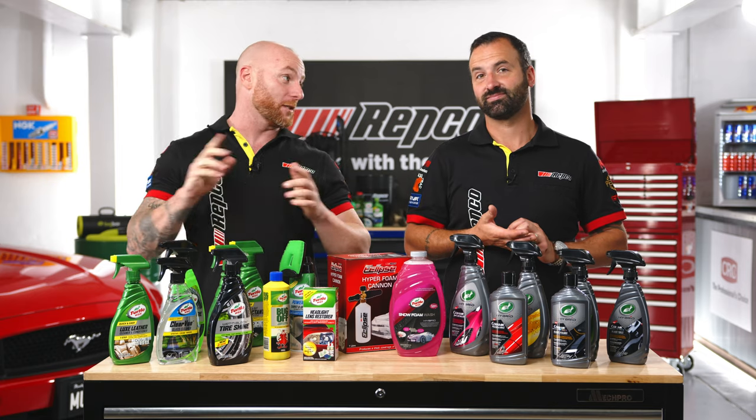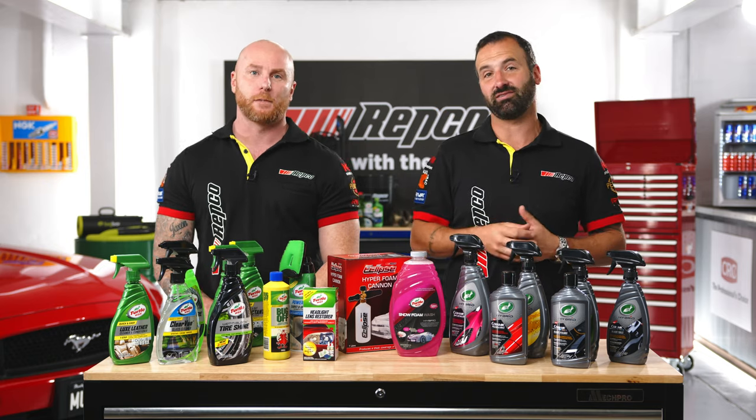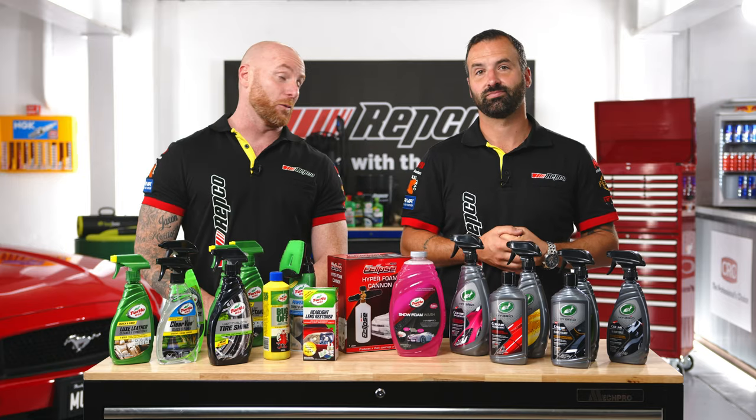We're going to give the Super Stang a clean and make sure it's spotless for its new owner. If you want to be the next owner, you could be. We're actually giving this one away to one lucky Repco customer. Simply purchase anything online at repco.com.au or use your Ignition Membership in-store for your chance to win.